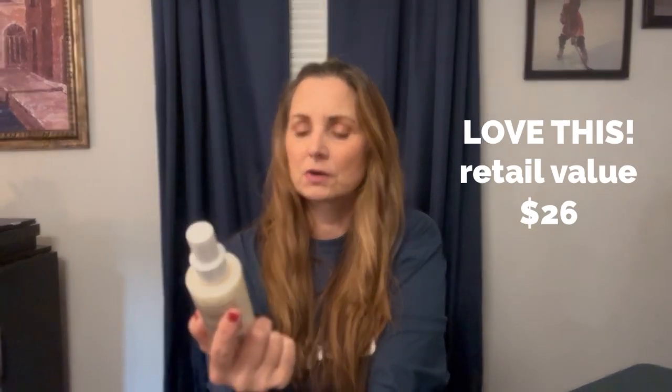The next thing I got is the Way leave-in conditioner. The very first FabFitFun box I got, maybe four or four and a half years ago, had this in it and it's fabulous. I've purchased it separately since then, and when I saw it was a choice I got one in each of my two boxes because I love it so much. Super excited about this — it's a $26 value for a 4.7 ounce bottle.